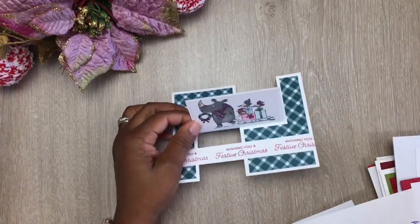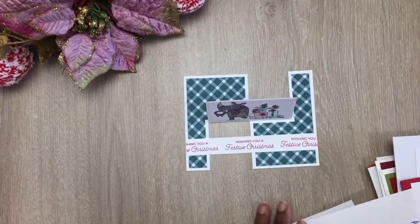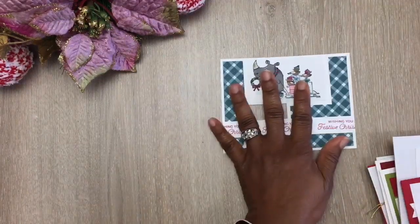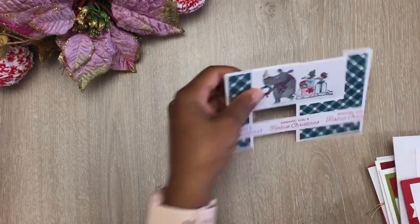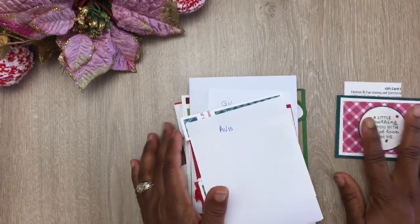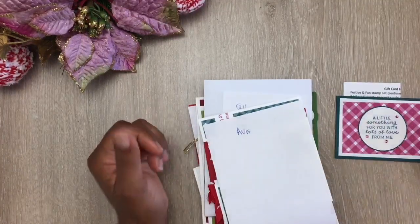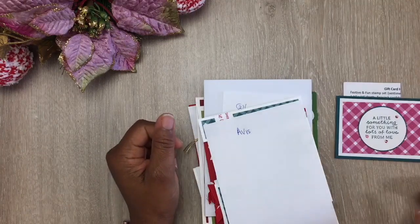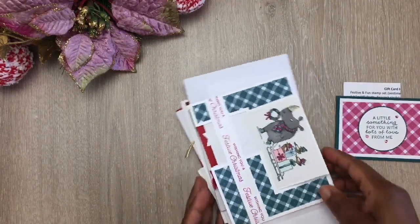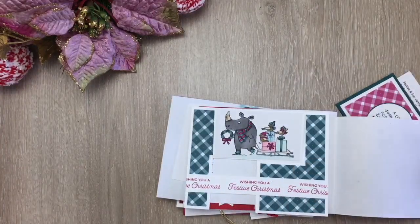If you guys enjoyed what you see here today, go ahead and give me a thumbs up — that would be greatly appreciated. Those are the 10 cards. I hope you got some inspiration and creative value from today's video. Thank you guys for tuning in, this is Claudette, and I'll catch you on my next video.